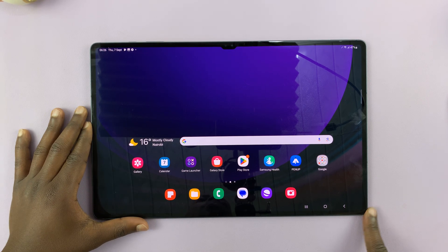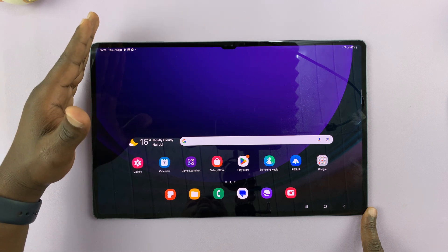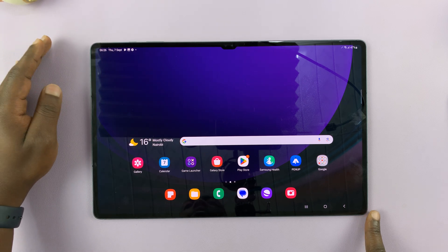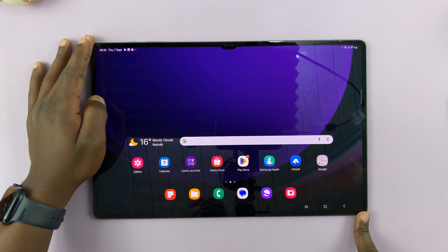I'll be showing you how to take screenshots on your Samsung Galaxy Tab S9. I have the S9 Ultra, but this should work on all Galaxy Tab S9s. I'll show you a couple of methods of taking screenshots.